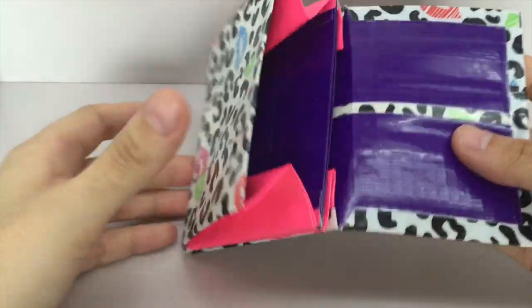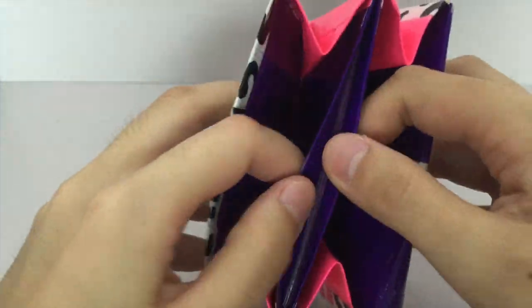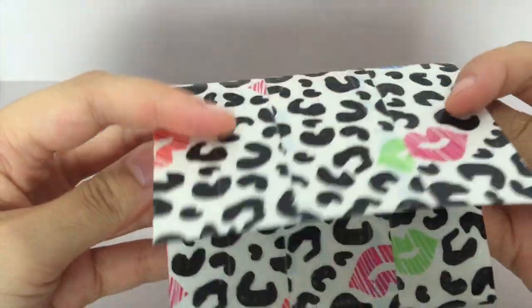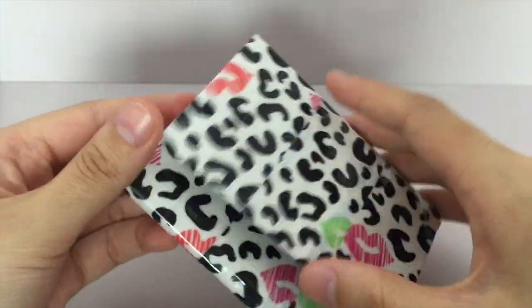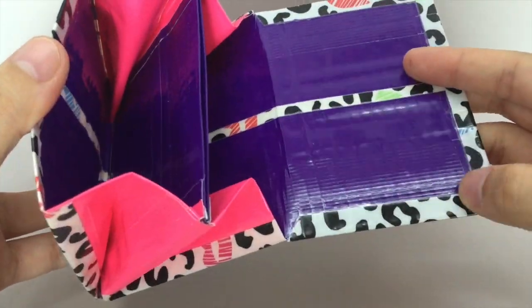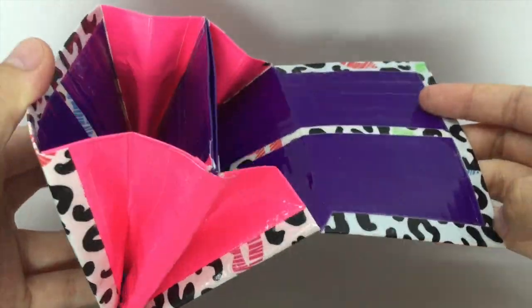Next, I have a mini accordion wallet, and it is just the Cheetah Kisses tape with dark purple and hot pink. It just has the Ziploc coin pouch with the Ziploc brand Ziploc. I didn't put Velcro on it yet, but the whole outside and the seams are clear-taped.